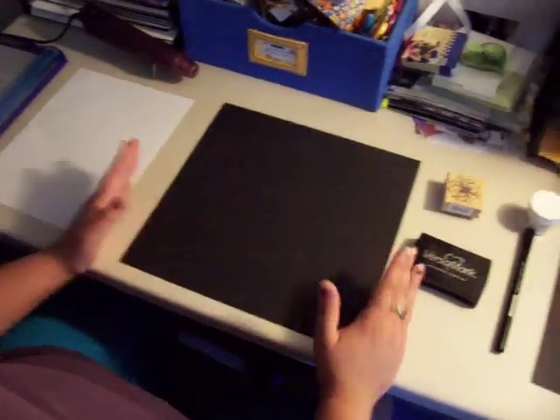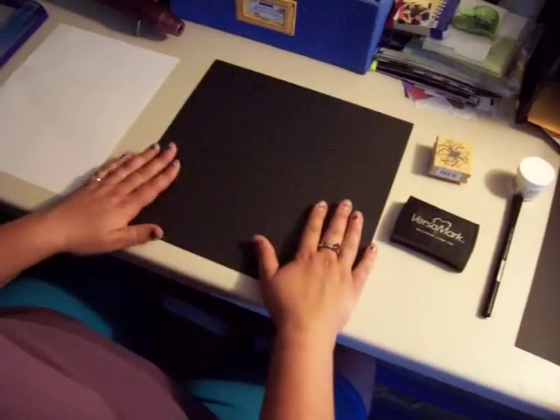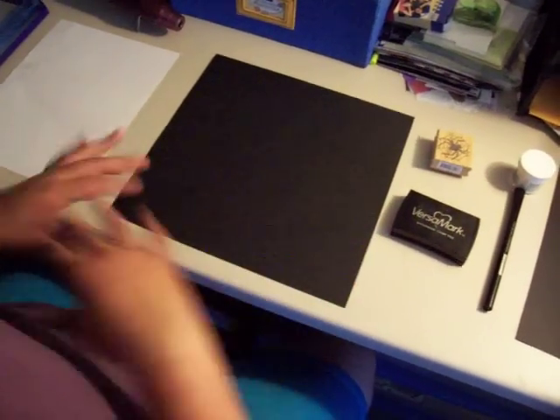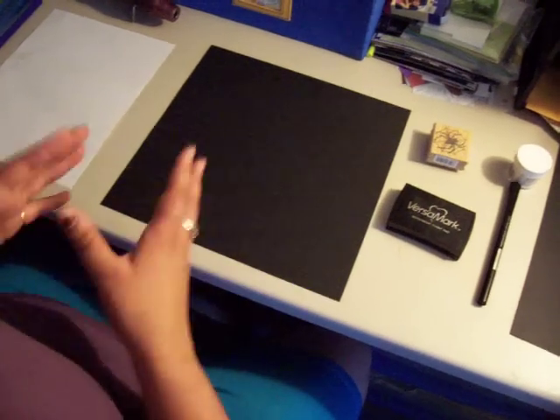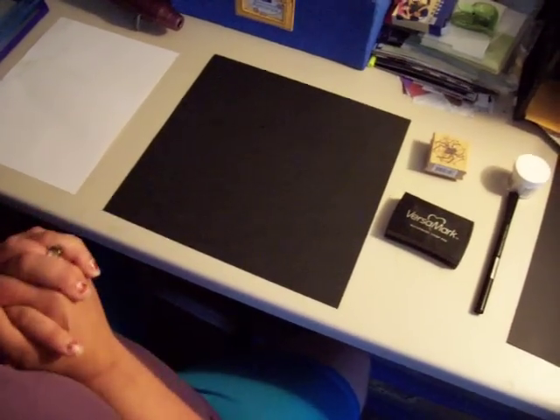In front of me I have a 12x12 piece of black paper and I am using this just so I can show you samples. You can do this on any array of colors with any array of colored powders, stamps, or freehand drawings.